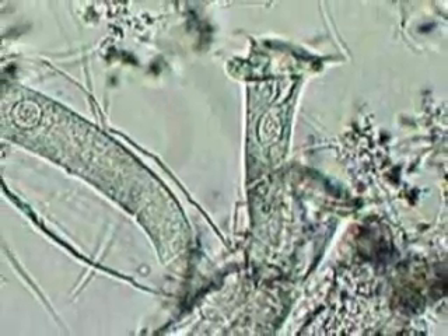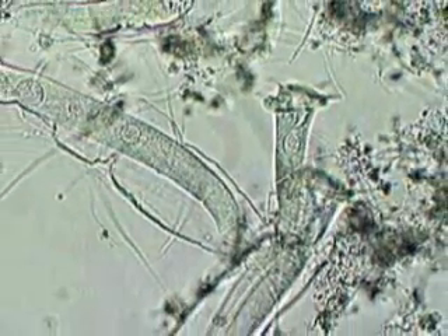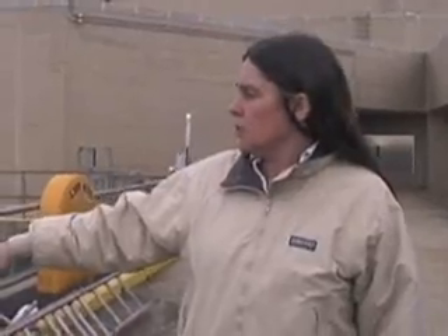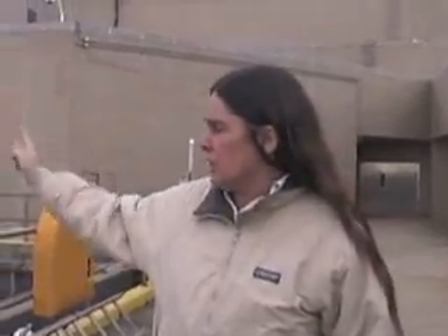I look under the microscope every day. I'll take a sample now and we'll look under the scope. There are certain protozoas that eat the waste — what they do is they eat the waste and release carbon dioxide and water. What the air does is two things: it mixes the whole tank up and it also supplies oxygen to the bugs that are doing the work.